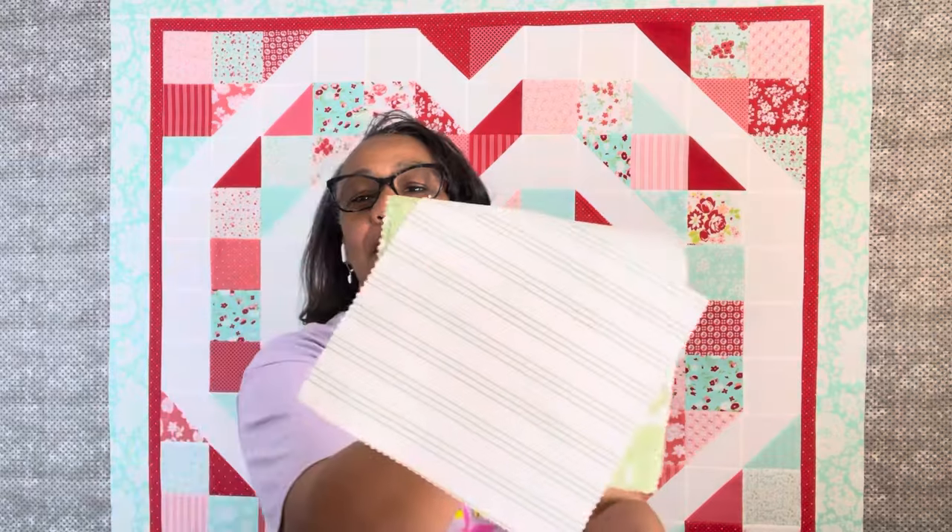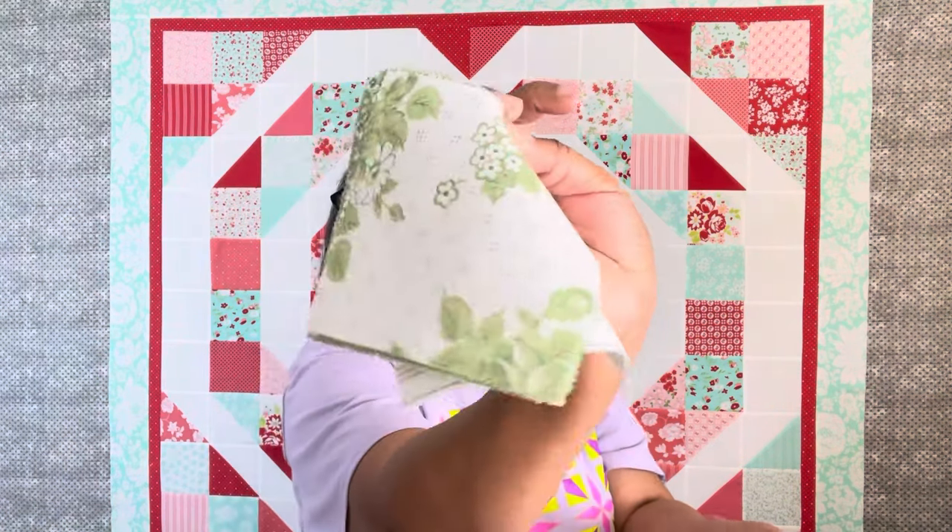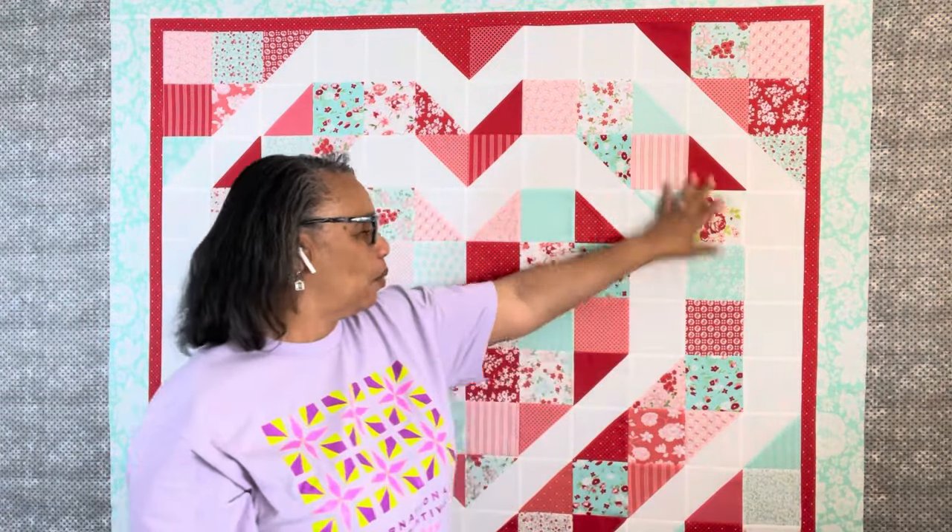I did have to tweak a little because I did not use the green from Light Hearted — anything that had too much green, I just did not use. I wanted it to be aqua, pink, red, and the salmon color.